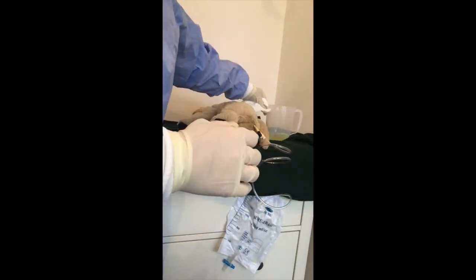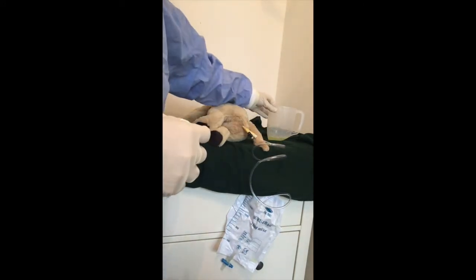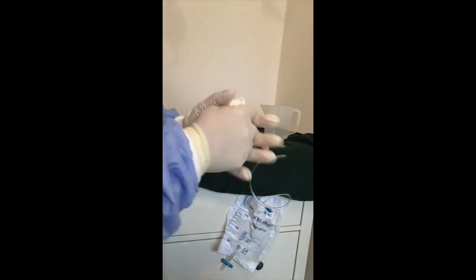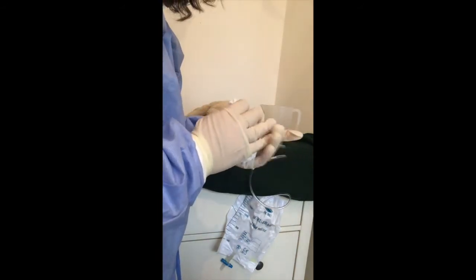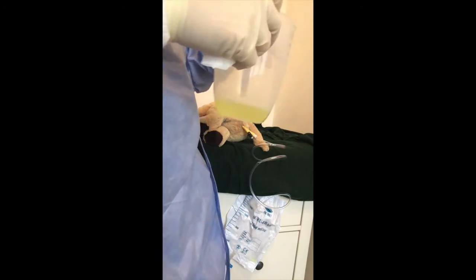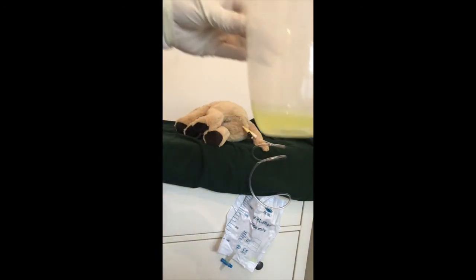I need to put this on a flat surface to read it. If you're not shaking in the exam, yes, you could read it holding, but don't rely on your hands not to shake. In here is 50ml that I have.